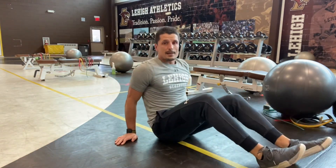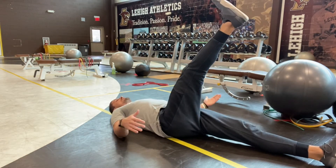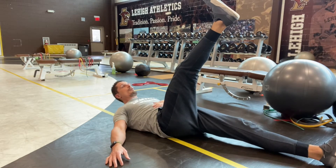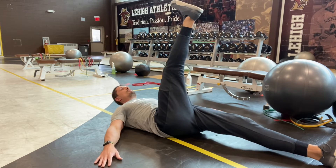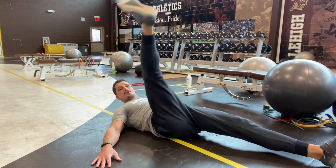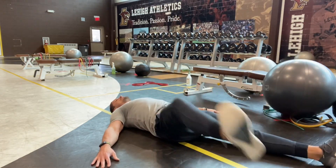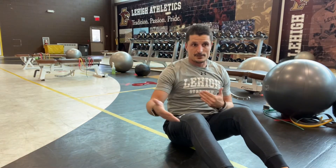Next we're gonna do our single leg hip circles. I want to make sure I'm not just crushing my hip flexors, so I want to crunch up a little bit — elevating my shoulder blades off the ground. I'm gonna start by bringing my toe to my nose and then loop back — that's one rep. Toe to my nose and loop. Then I'm gonna go the other direction. After I do both sides, I'll move on to the next exercise.